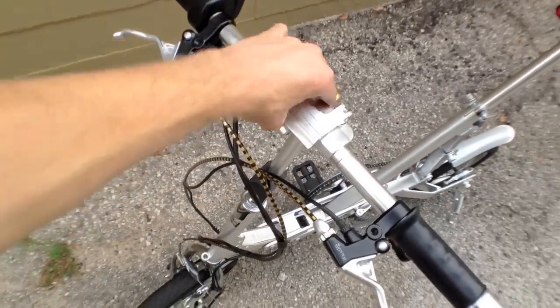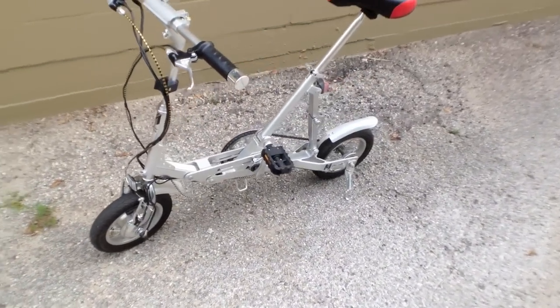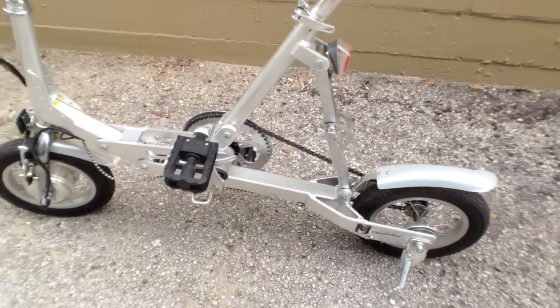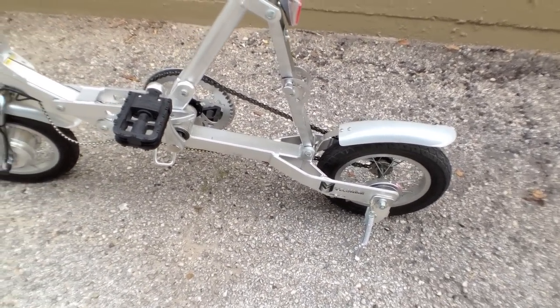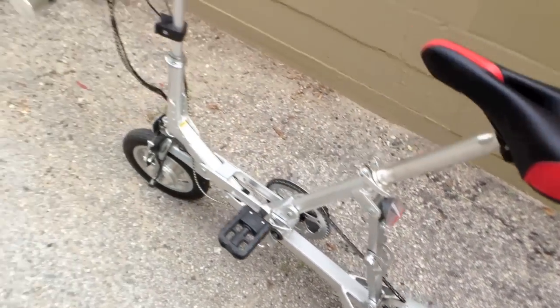The stem pops up and the handlebars fold down to the side, making it super compact and very easy to lift. Some other things I really like: it's got a nice little light in the back and two small fenders in case it's damp outside. There's a V-brake up front and a drum brake in the back, and they both work pretty well.